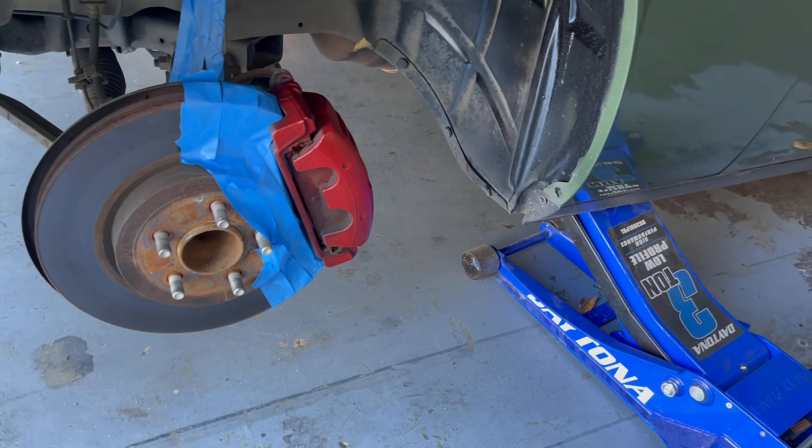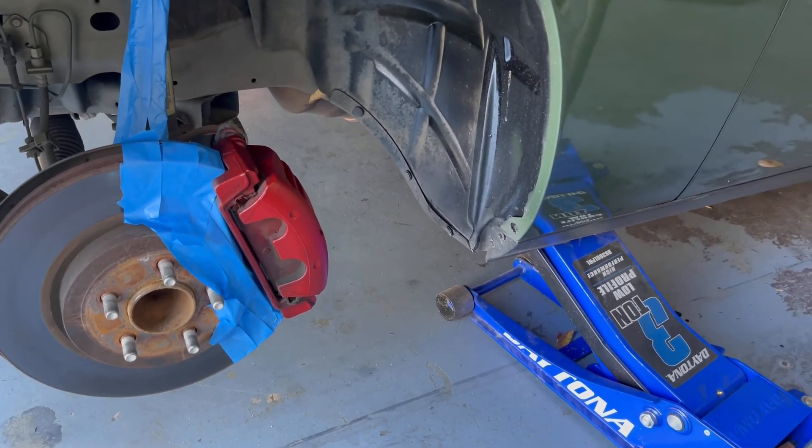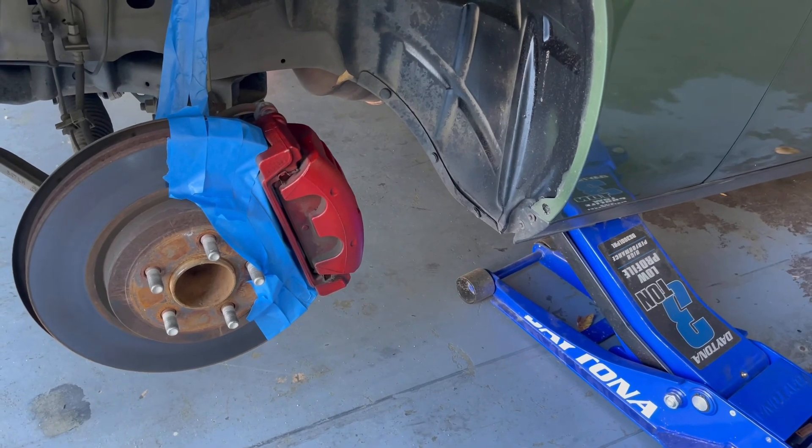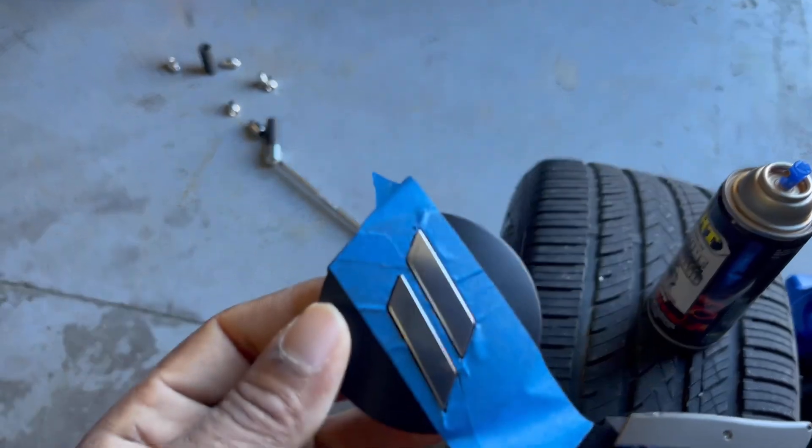I got three coats on both of them. I gave it a few minutes in between coats to let it dry, and I'm probably going to give it about 10-15 minutes before I put two or three coats of clear on it while I'm waiting on the calipers to dry.